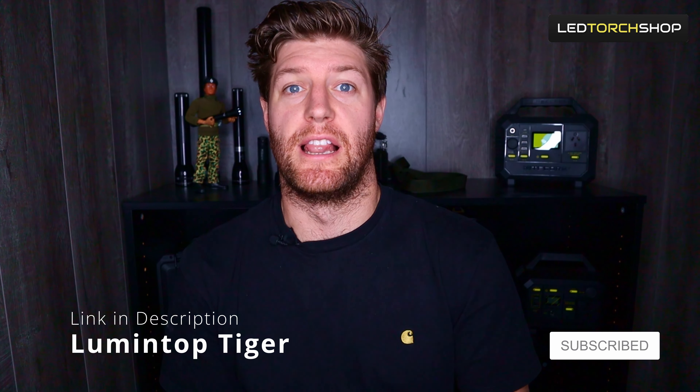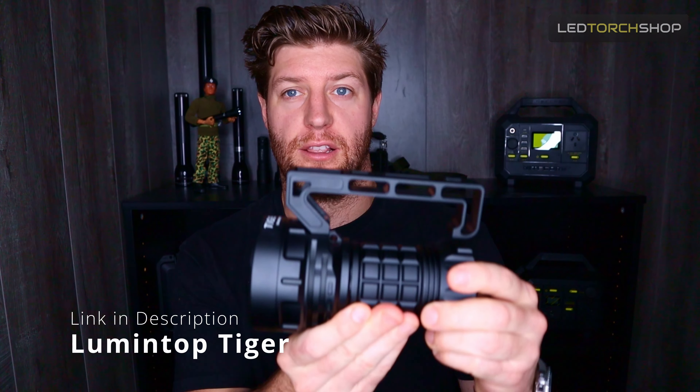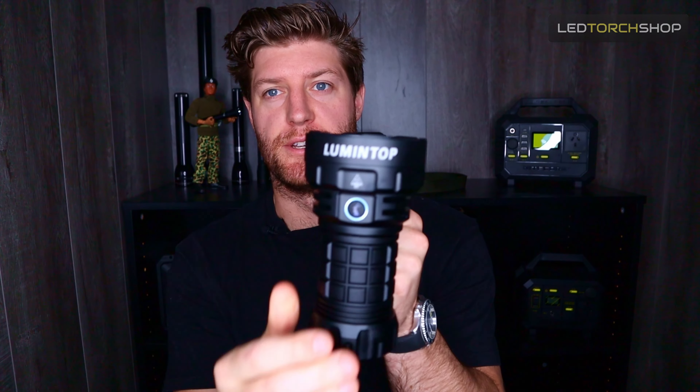Hi everyone, Harrison here from LED Torch Shop, with the newest one in the Lumen Top lineup — the Lumen Top Tiger. Now this thing is built like a beast, and just really, really functional, a nice light.